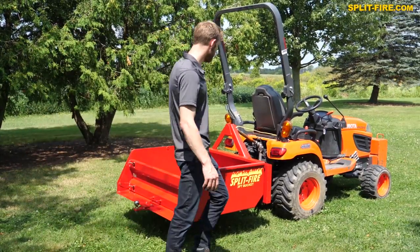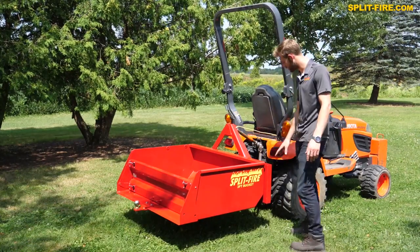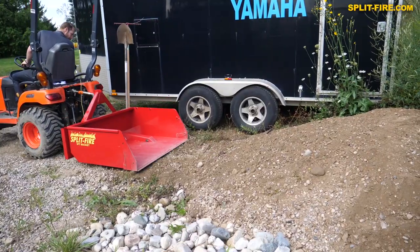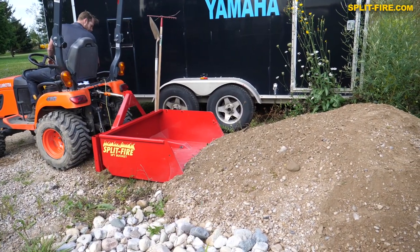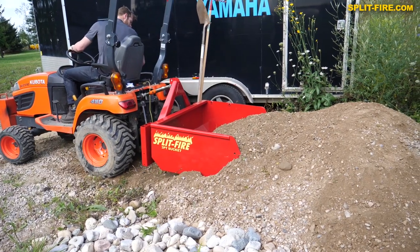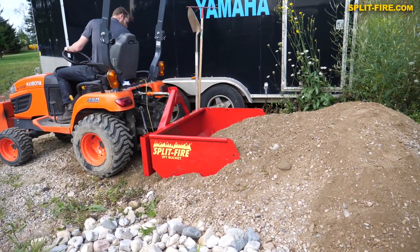The other option we have is tool holders that sit on the front. So if you're moving gravel and you have a rake and a shovel, rather than tossing them in the bucket — which could be full — or having them fall out, you can just stick them in the tool holders.